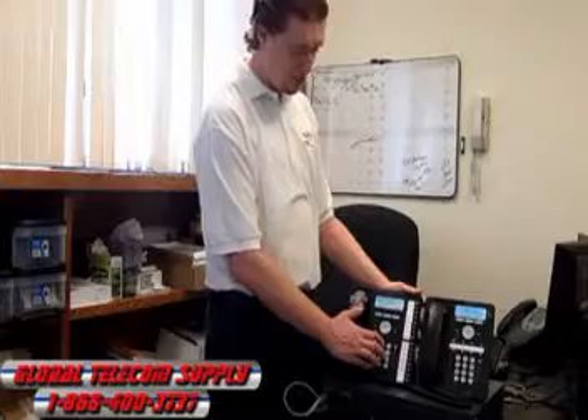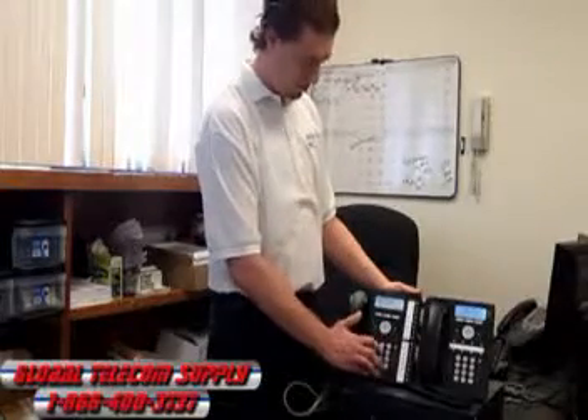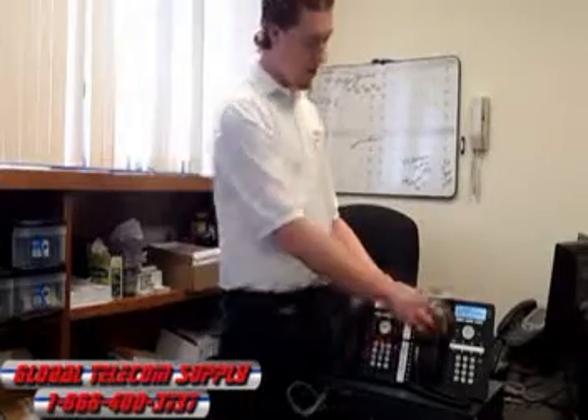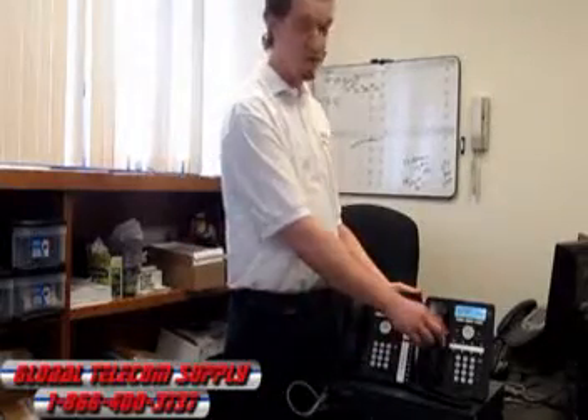You can call from phone to phone and actually see exactly who is calling you on your phone. So if you don't want to talk to that person, you don't have to answer.